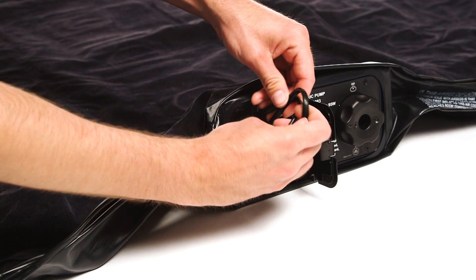Remove the plug from the main socket and carefully insert the cable into the compartment.